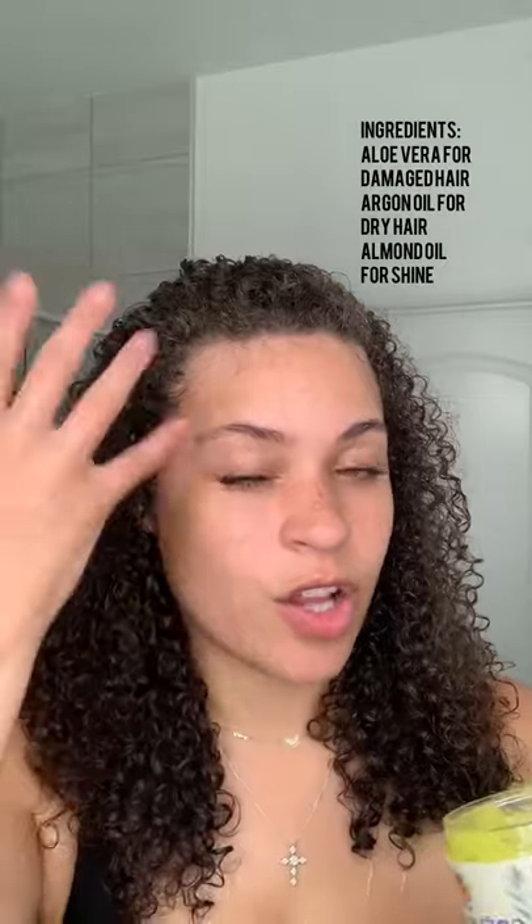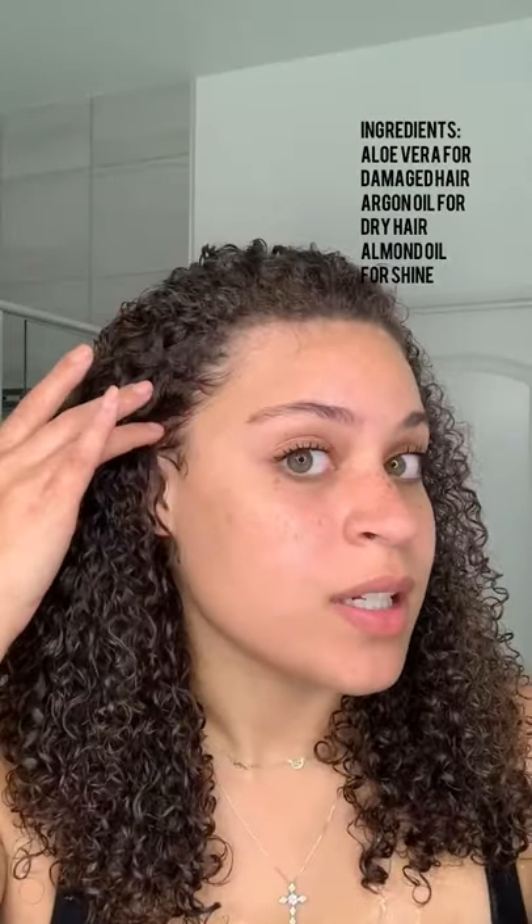Now that I've completely washed out the deep conditioner, I'm gonna go in with the creme brulee curling delight. I really like this consistency — I feel like it's gonna lock that moisture in, but the deep conditioner already left my hair really defined. This little piece of hair right here is a little frizzy, so I'm gonna show y'all what this is gonna do to it.